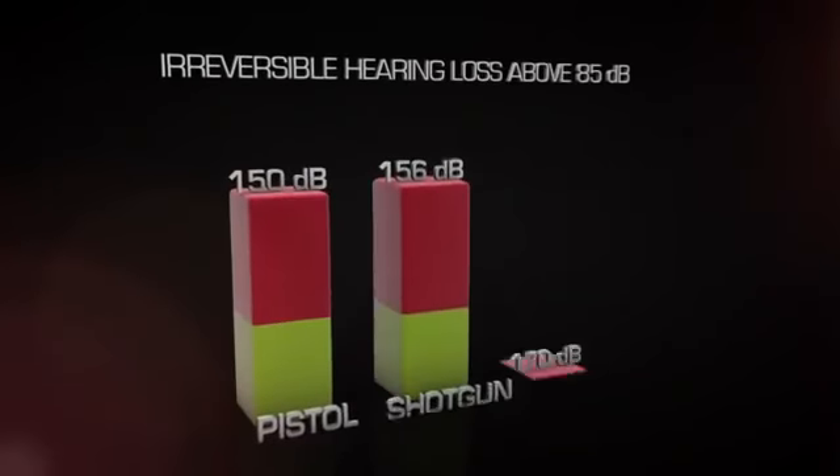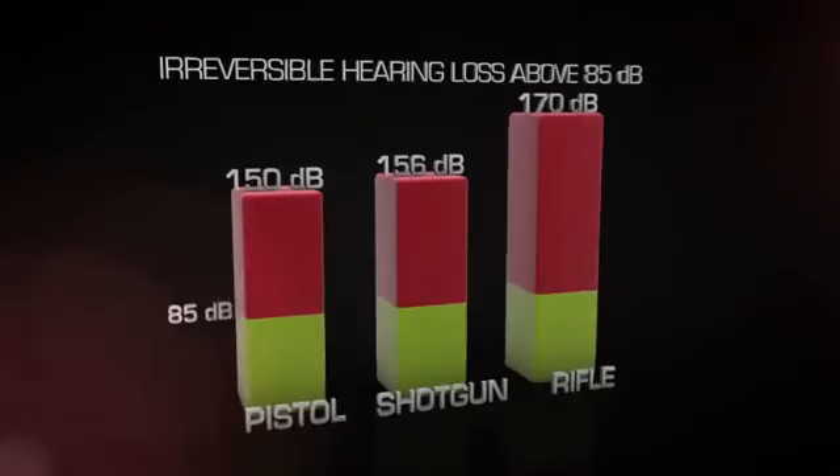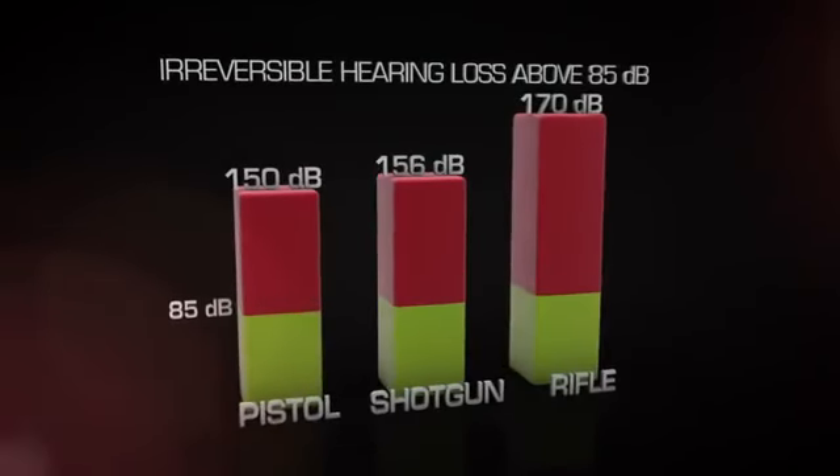Every time you shoot a gun without hearing protection, you're putting yourself at risk for permanent hearing loss, which is the most common and preventable disability.